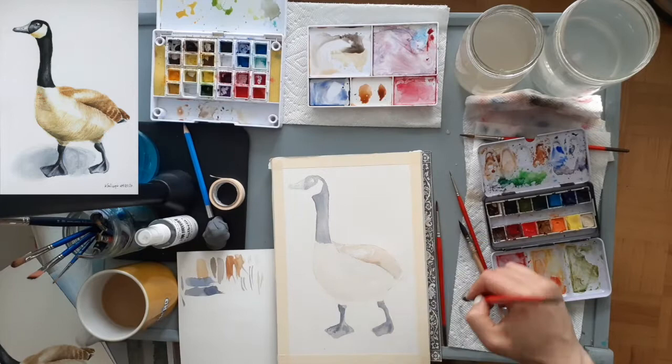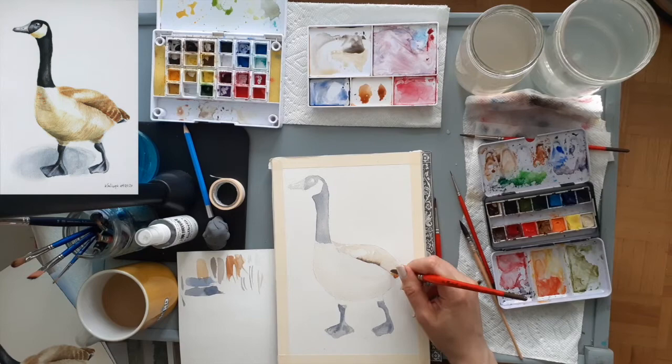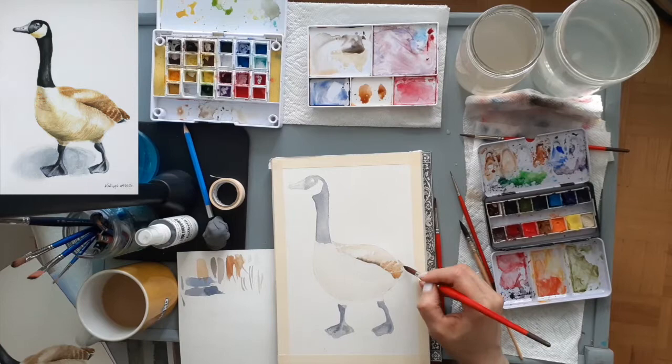While the paint is still wet I go back in with a darker color where I want to show the depth of the folded wings and some of the feather markings near the tail area. This area, because it's further away from the viewer, should look a little bit darker so we get the sense of depth.